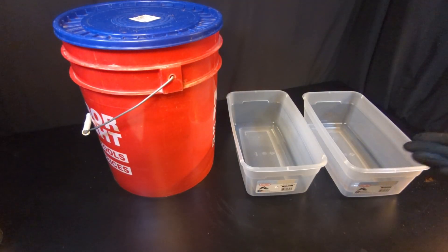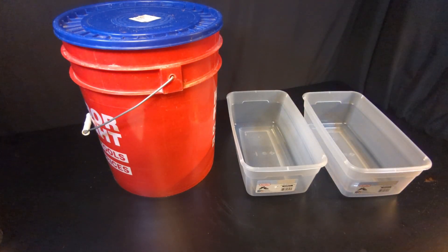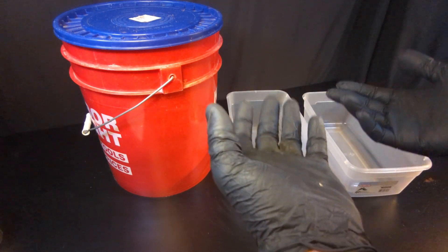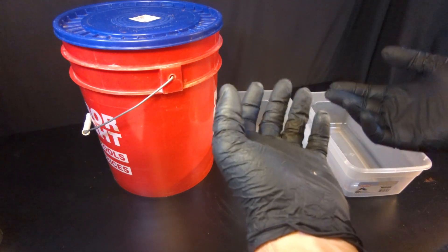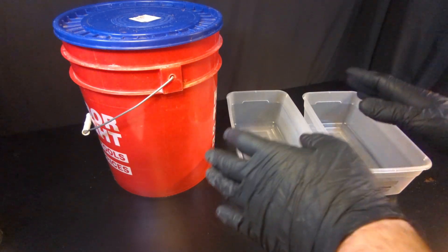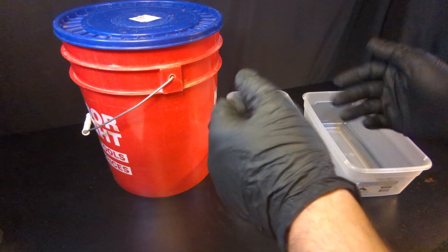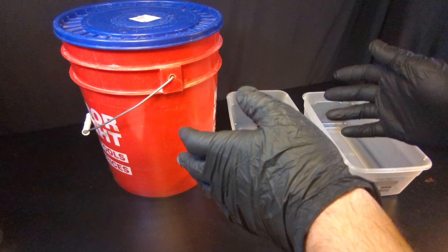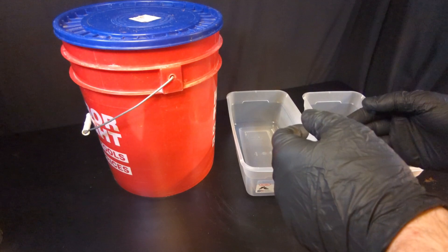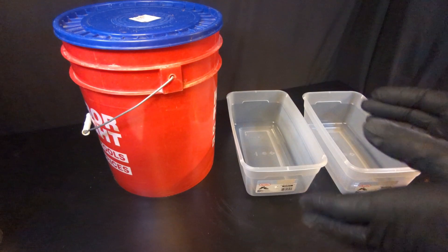Our cocoa coir has been pasteurizing for three hours. It's cooled down and now we're ready for the next step, which is removing the excess moisture from our substrate. Whenever you're doing this process, you need to get your substrate to what's called field capacity — that's basically the perfect moisture content for your substrate and for your mushrooms. It's enough water to eventually feed your mushrooms, but not so much water that it's going to lead to contamination. It's kind of like the Goldilocks rule — not too hot, not too cold. Finding that balance is kind of tricky, so I'm going to help you determine field capacity as we drain this cocoa coir.